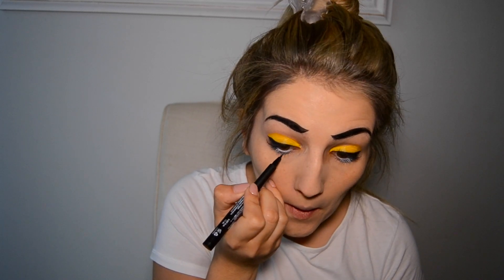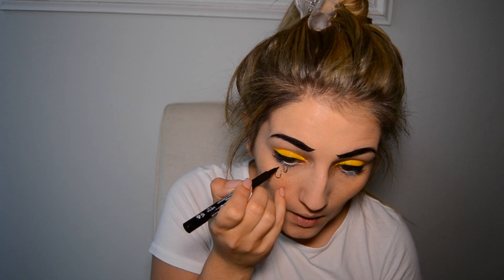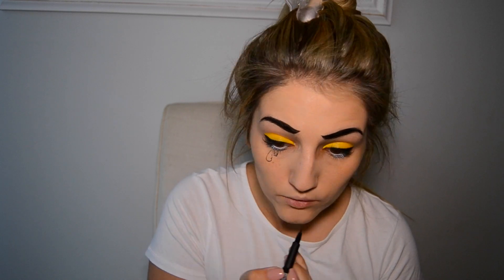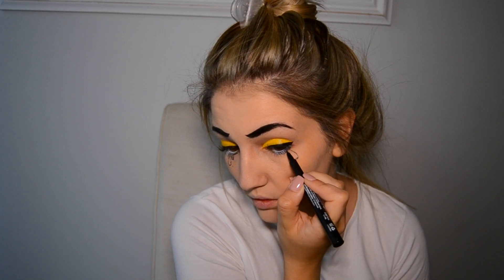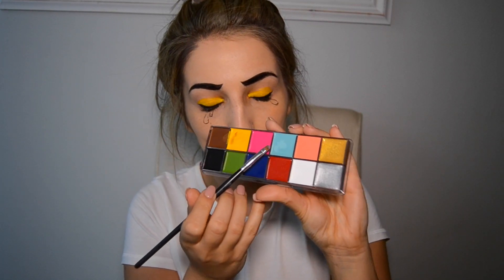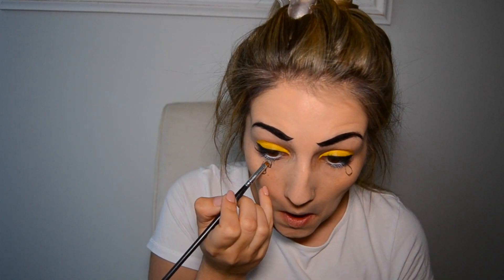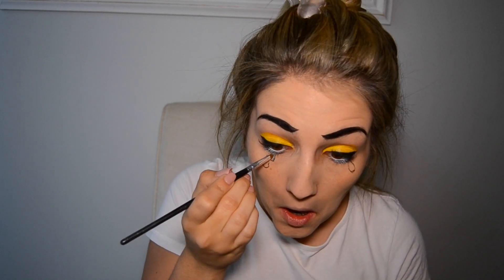Then I'm going to proceed to create my tears — you can do this however you want. It's totally up to you how big or small you want them, how many you want, and whether you want them on both sides. Just be creative and go with the flow. Using the Holy Grail palette, I'm going to use the light blue first and then the dark blue to add a little bit of definition.